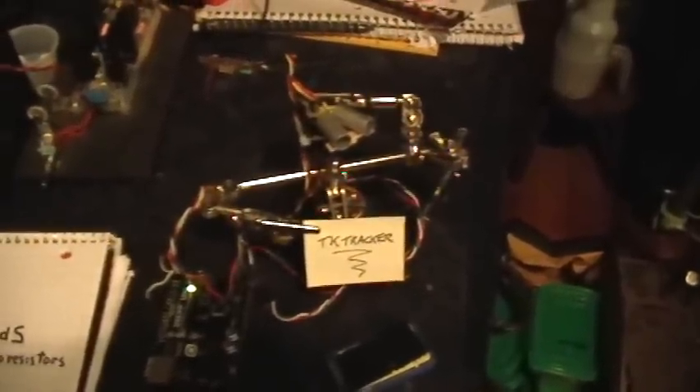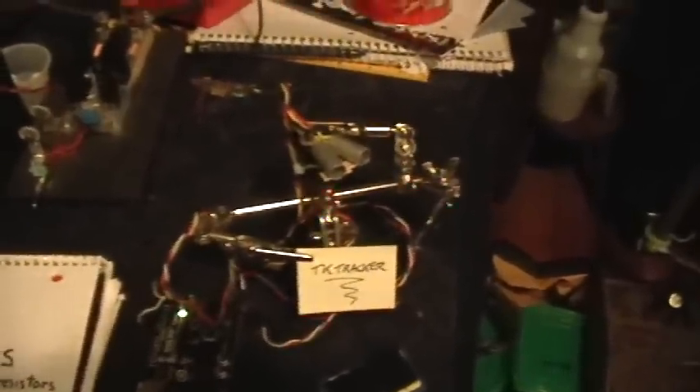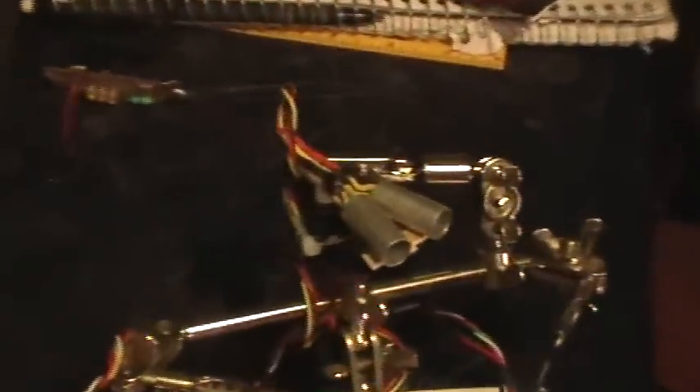Good afternoon, welcome to my laboratory. Here's a little gadget that I call the TK Tracker. It's a very simple light tracker based on Arduino.